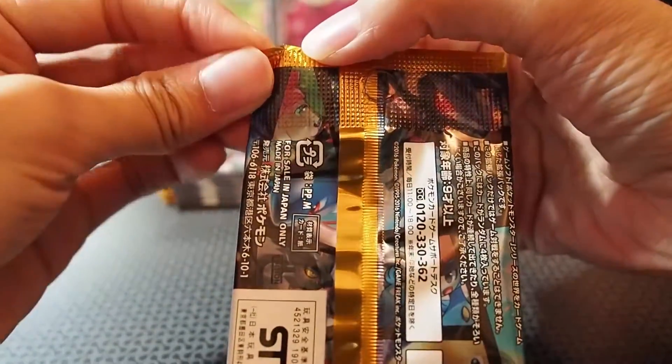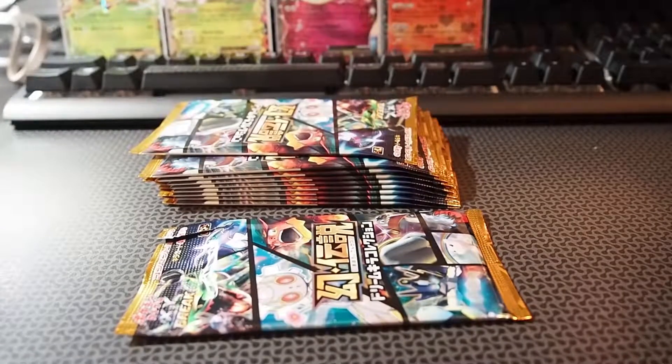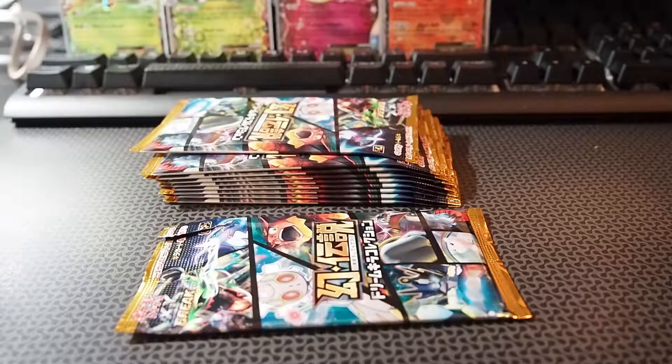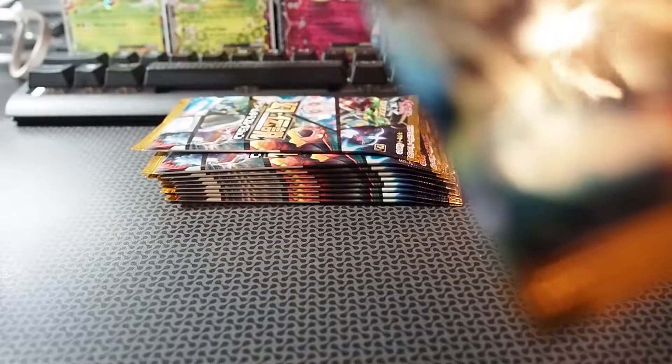Let's open these. In the Japanese pack, there's a little part where you can just rip it on the side — it should open easily. You know what, I'm just going to get a scissor. I'm back with a scissor — this should make my life slightly easier. I'm just going to cut it. Why do I feel like I'm cutting a card? Okay, I think I didn't. First pack!